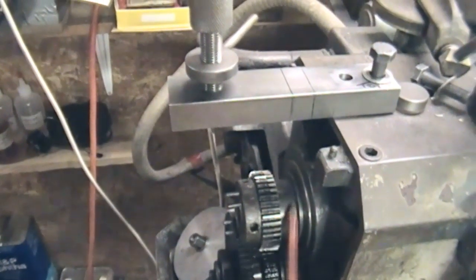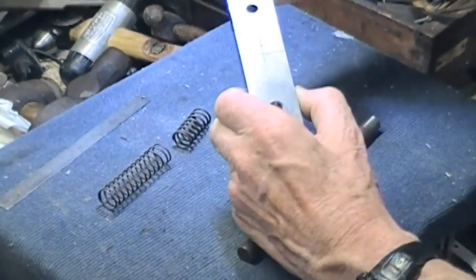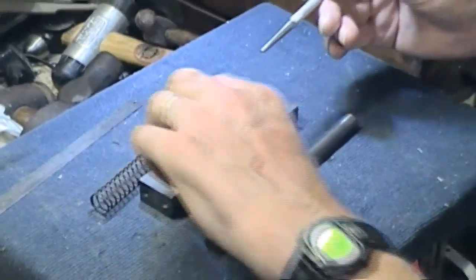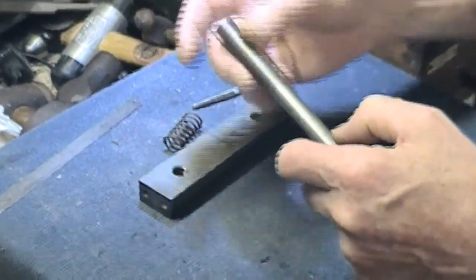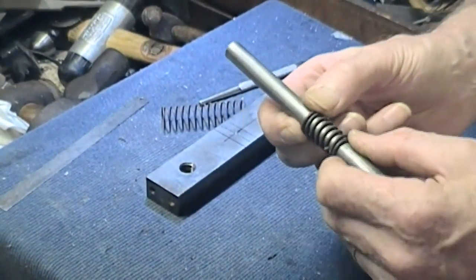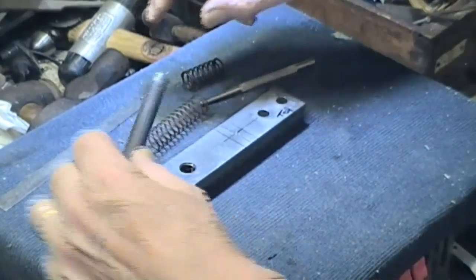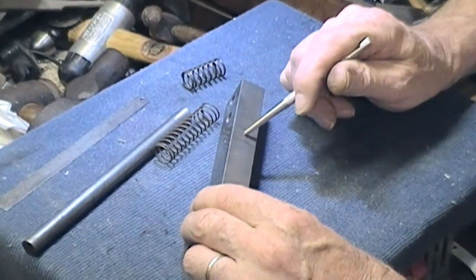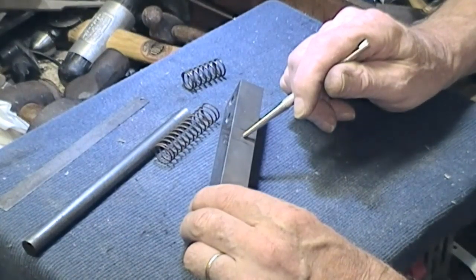It may or may not work. I'm not bothering to draw anything - it'll be done totally on the fly. Well, I've made a sort of start: we've marked this up, got a centre pop here, so we're going to drill that out. I've got some half-inch round and got two springs. Having looked in the spring box, I think that one will probably do nicely.